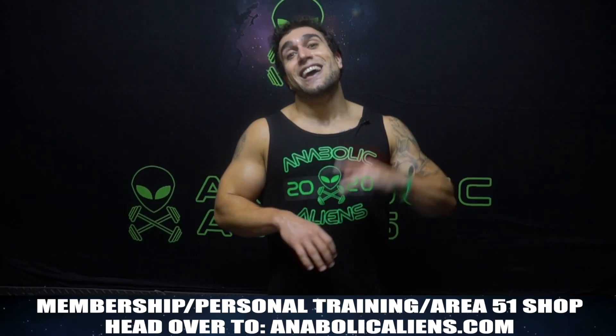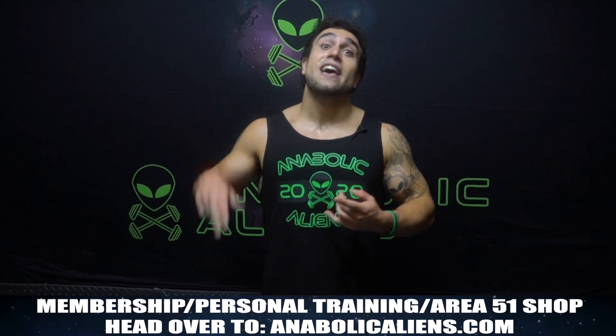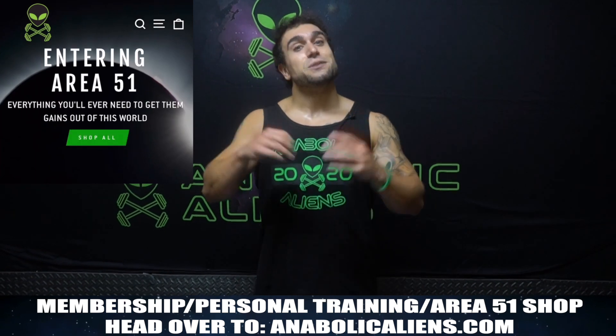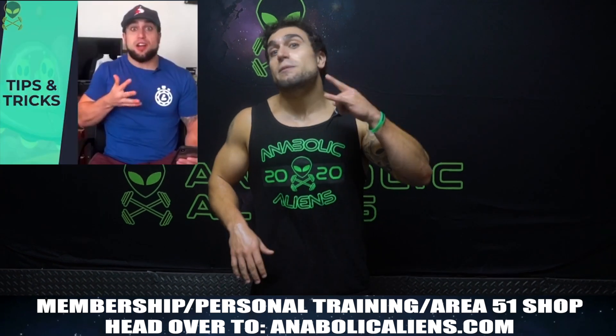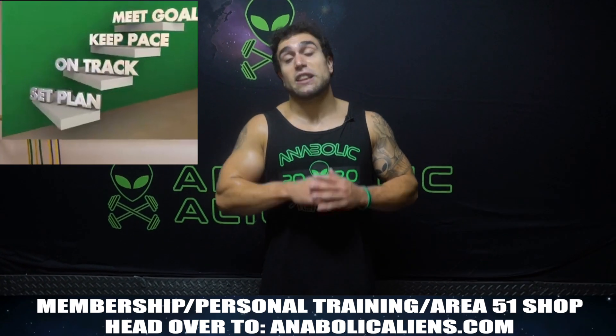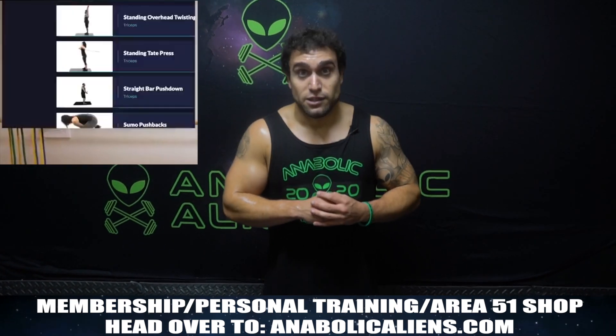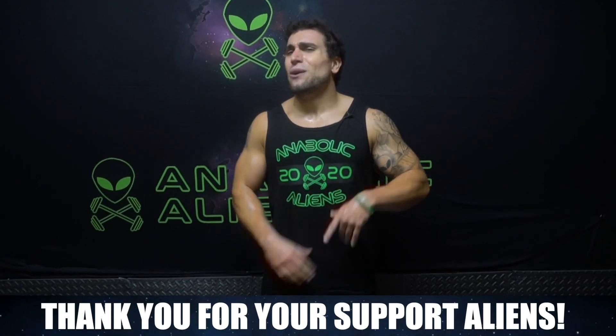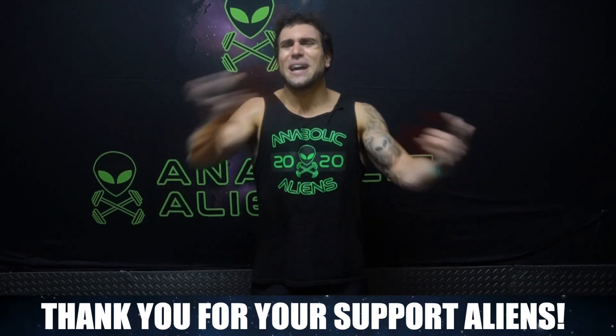Last thing aliens — if you haven't checked out anablockaliens.com yet, head over there. I'm taking on more clients for one-on-one personal training. You can check out the Area 51 shop as well as join the Invasion membership — that is premium fitness content. We're going to be releasing a ton more videos on there this year. Full follow-along, 30 minutes and longer, you're going to love it. I appreciate all the aliens so much. I will see you in the next video. Let's keep getting after it together. Peace.